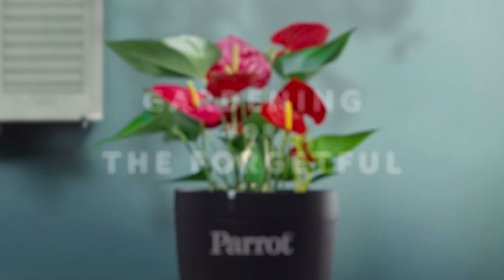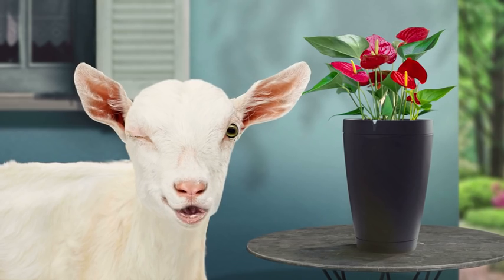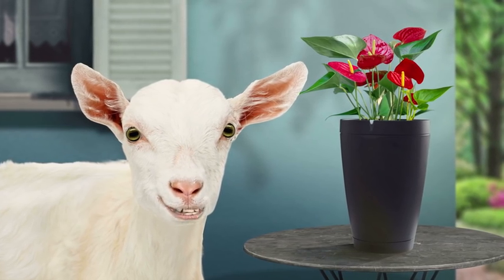Do you forget to water your plants? I do. I've killed loads that way. Parrot pot makes looking after plants easy for someone like me.